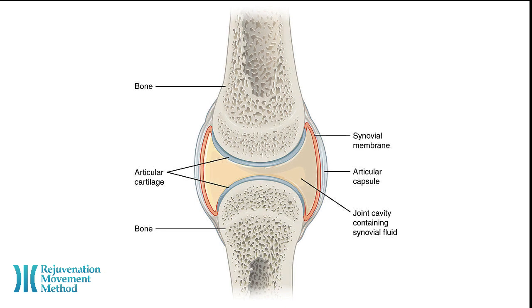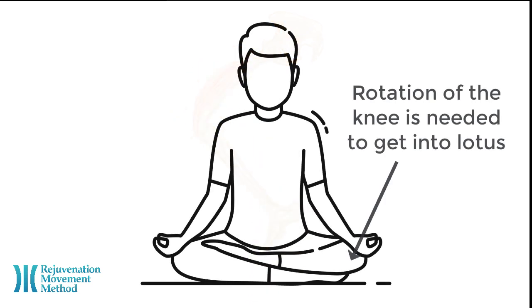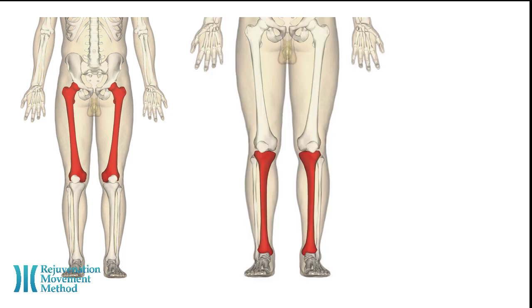The knee is a synovial joint, which are joints that have the most freedom to move. The knee is a modified hinge joint — it has a bit of rotation, but not much. Three bones make up the knee joint: the femur, the tibia, and the patella.